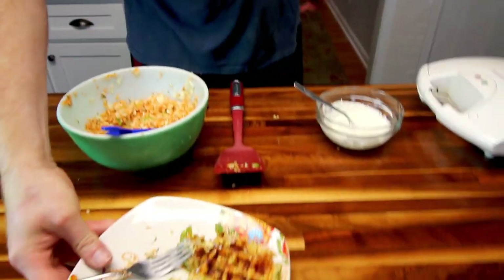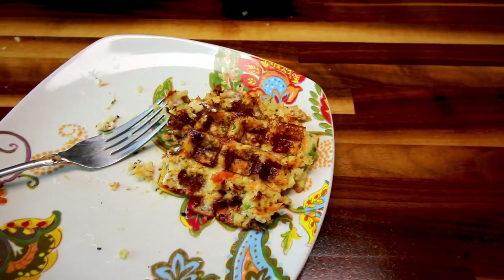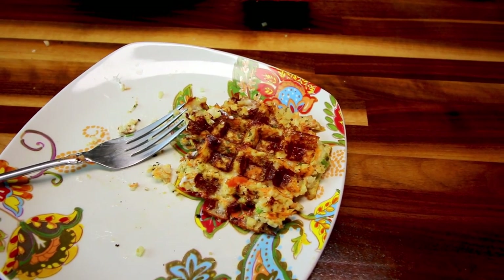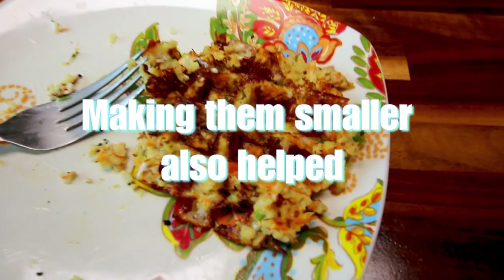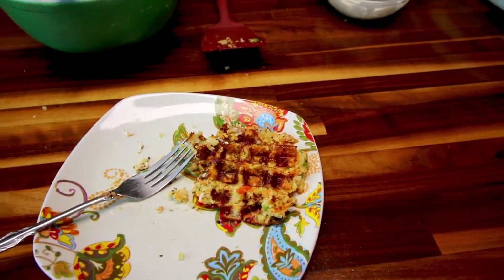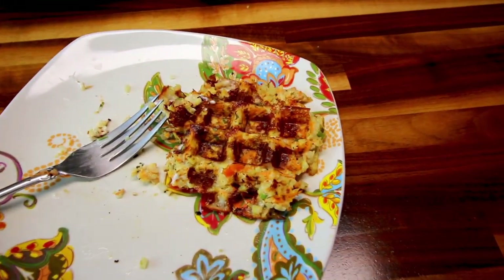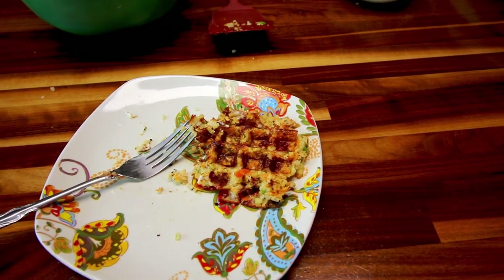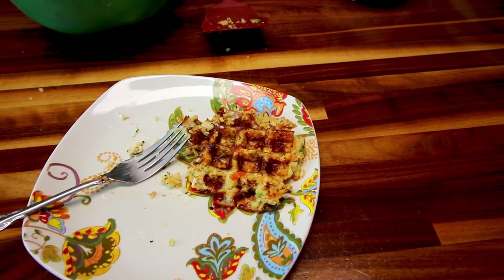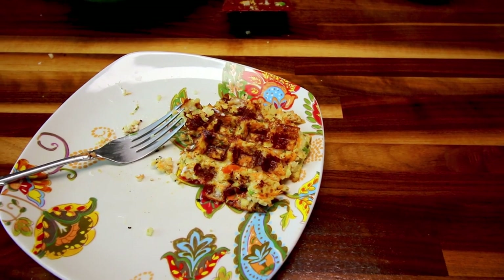That was my first attempt at using cauliflower rice — not a total success, but not a total failure either. I would definitely make sure to pat dry your cauliflower if you're using frozen and add that extra egg, because that did make a difference in keeping these into somewhat of a shape. The recipe says it makes four three-quarter cup servings, and if you divide it into four, each serving is three points, which is pretty low. I think that's pretty satisfying for a fourth of that mixture. I hope you guys enjoyed this video — thank you so much for watching and I'll see you on the next one.